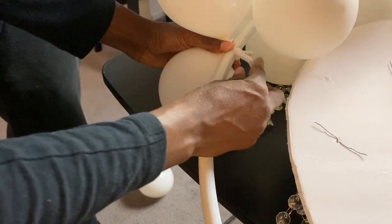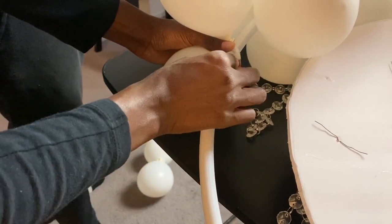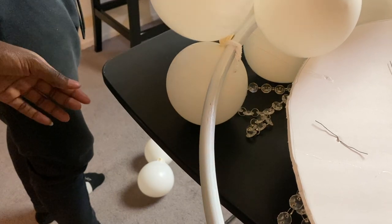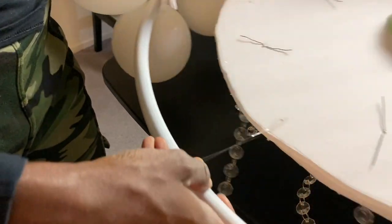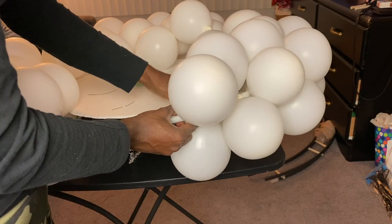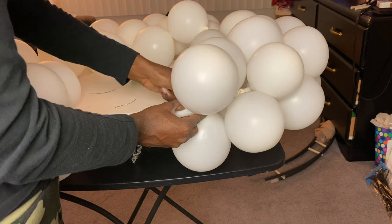What I like to do is with each set of two balloons, have one set going back and the other set coming a little bit forward so they fit nicely into each other. Take a look at the video — it should help with the verbal explanation, but that's what I found to work best.